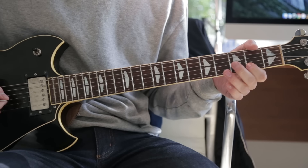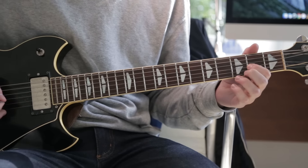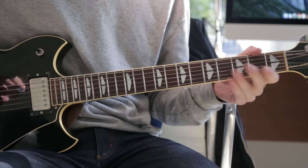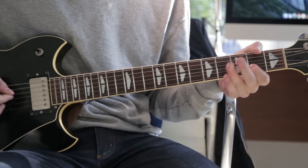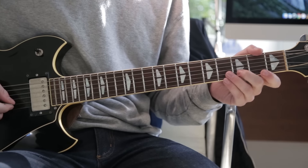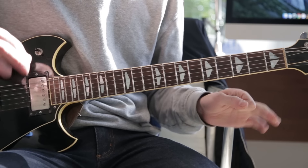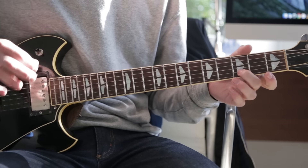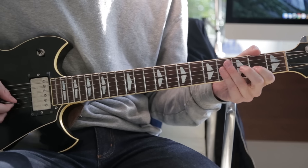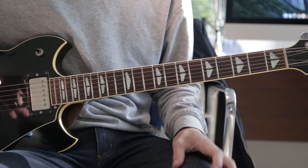The second time you go to the second fret on the G string. The first time through, then to the second fret — just twice before you start on the third. It's a little confusing, but this is what it looks like real slowly. Kind of simple.